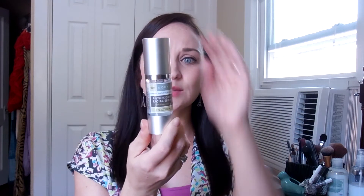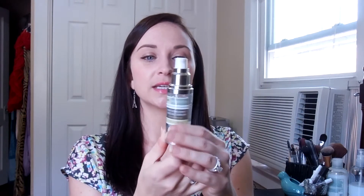It is one fluid ounce, 30 milliliters. It's a pretty good size container, has a pump, and it is just a clear liquid — there are some dots in there, I'm not really sure what those are — and I picked this up because I was in Trader Joe's doing my regular grocery shopping and wanted to try something from their skincare line.